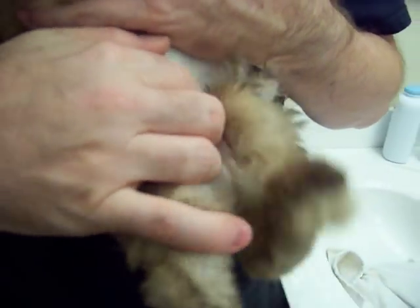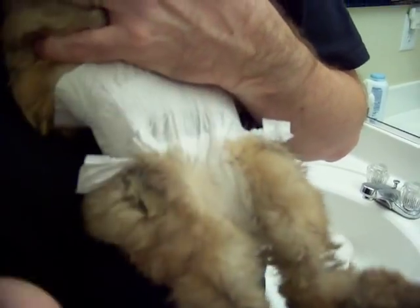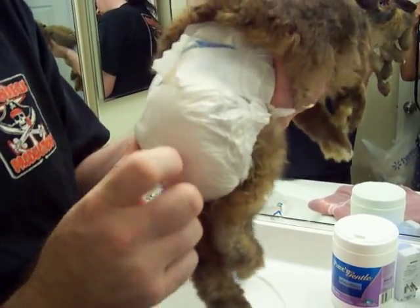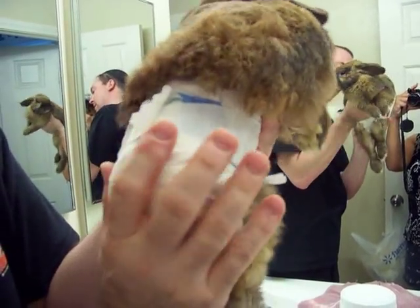This is how to do it — one person can do it at a time. For those of you who are gun shy about doing diapers, it can be done by yourself. Tuck to make sure that her legs are both through. Make sure her hips are up. Then make sure that her tail's in there — nothing's hanging out.